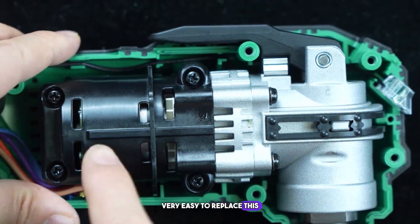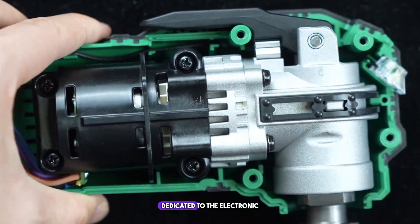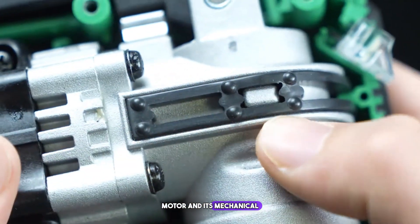It's very easy to replace this switch. Further forward is the heart and brain of the tool: the dedicated electronic motor and its mechanical drive system.